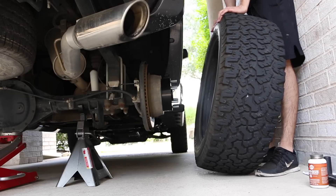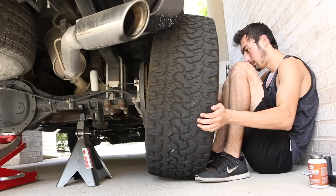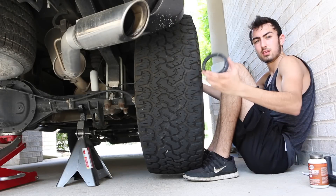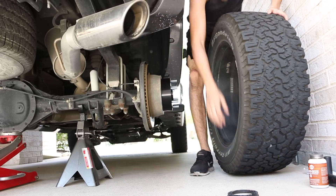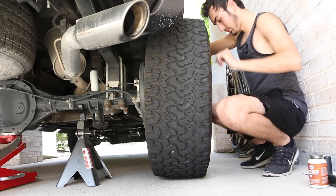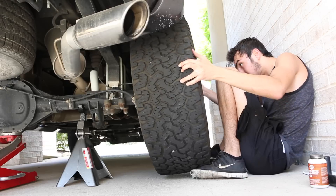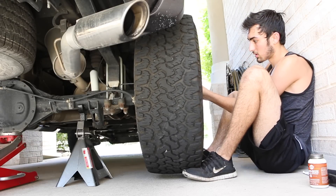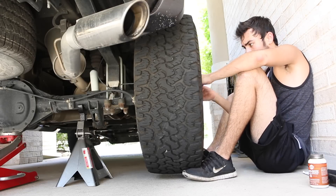Putting the wheel back on is super simple — just line up the holes to the bolts. A technique I use is to put your feet under the wheel, lift up with your feet, then push in with your hands. I actually forgot to put the hub-centric ring on — I noticed because my wheel wasn't aligned with the hub, since my aftermarket rims don't fit the stock hub without it. Put the black ring on, then put the wheel back on and install your lug nuts.